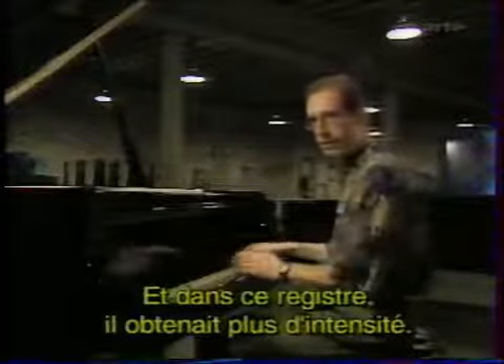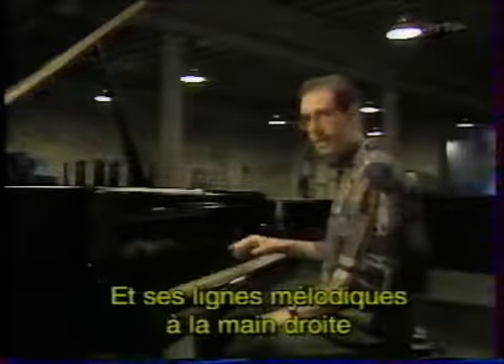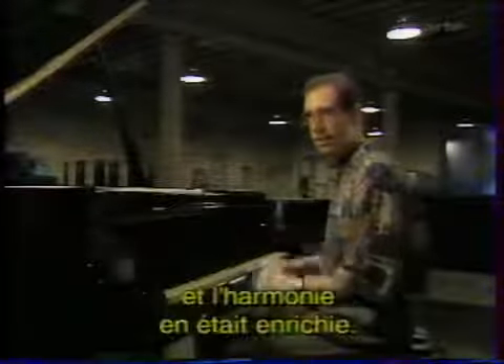It brought it up into that register, and he could get a lot more intensity that way. His right hand lines played a lot more chord extensions, and the harmonies got more advanced.